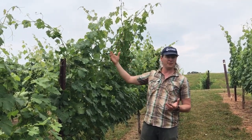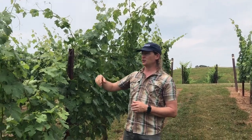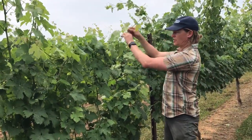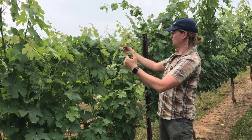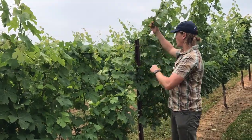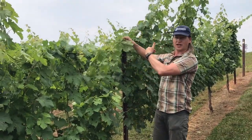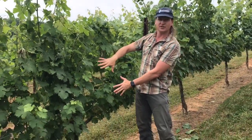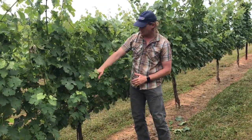Now there are several ways to approach high vigor situations. You can build a taller trellis to accommodate that canopy. You could use a French method known as Palisage, which Cornell University is working on, where you would basically take the shoots and wrap them around the top wires — maybe in one direction, maybe in two — and that would slow down the shoot tip growth but significantly reduce the number of lateral shoots that grow.